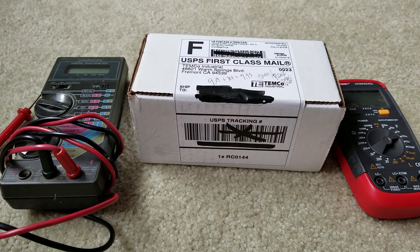Hey YouTube, welcome back guys, happy Wednesday. Today I'm going to unbox this — it's the running capacitor, the dual capacitor for my AC unit, for the outside unit.